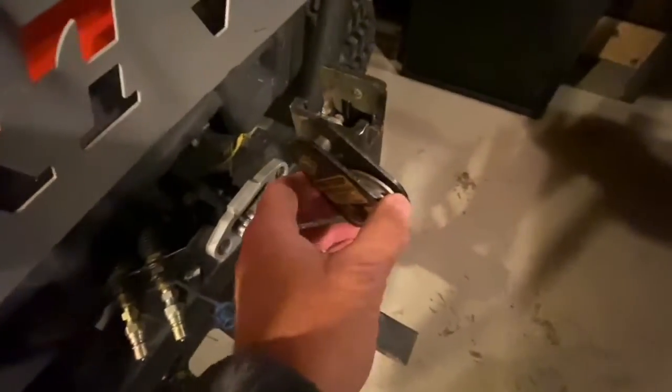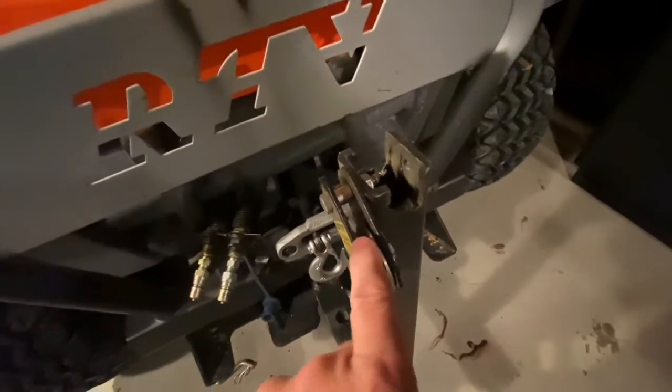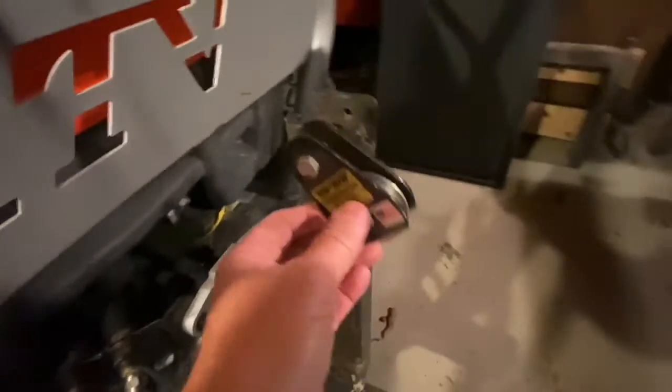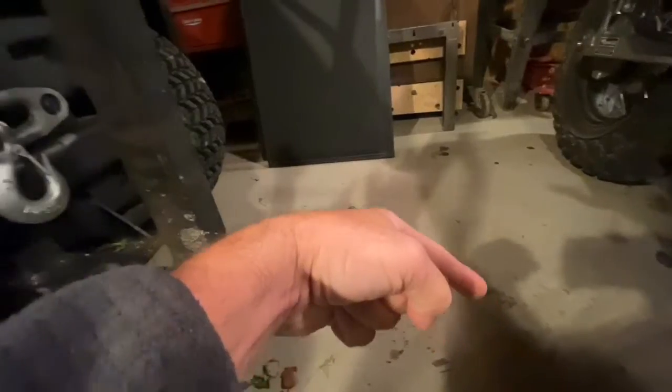So each time I would use it for the season, I would unbolt in here and then I would run the winch line right through the gap here. And then it would go over my little snatch block there. And then that would send the cable down to my plow frame.